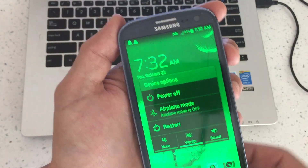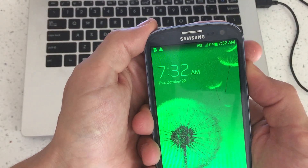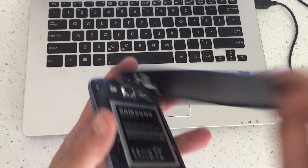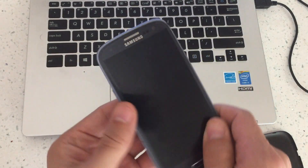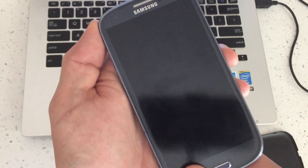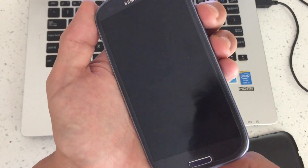Another way to do it: go ahead and power down the phone — I'm just going to pull the battery, it's faster. As soon as I boot up the phone, I'm going to continually hold the menu button. I'm going to keep pressing the menu button, and I'll show you the third way shortly.